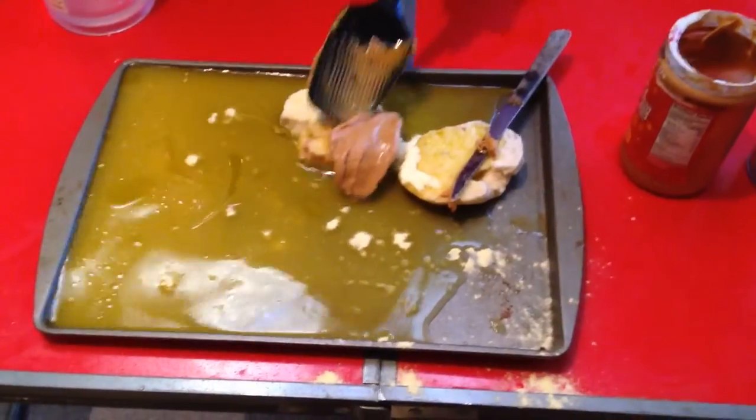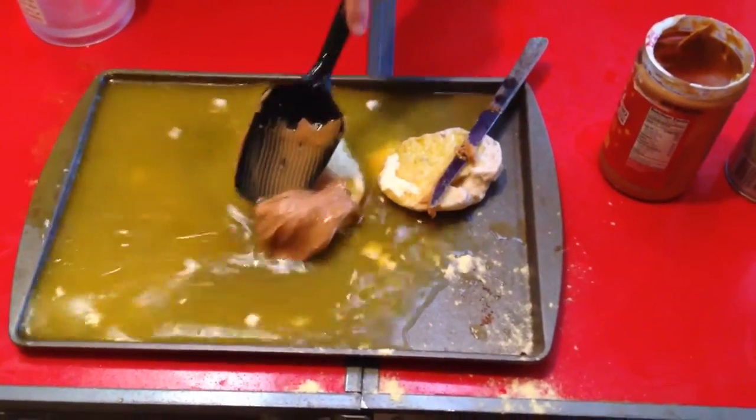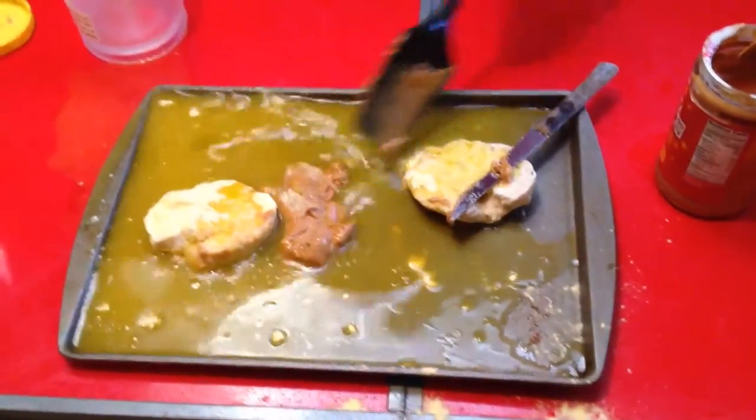Next, you need to stir up your ingredients. And now you've got to put in the smallest amount of peanut butter you can — just whatever is possible.